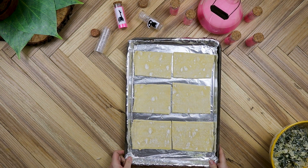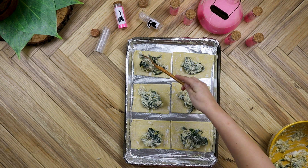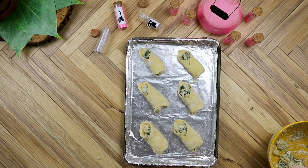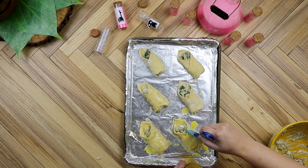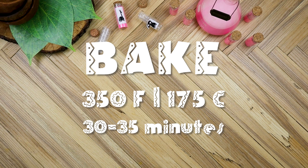Next, we can grab our thawed puff pastry and cut it into six rectangles. Evenly distribute two to three tablespoons of the spinach filling onto the center of each rectangle, then pull the edges over the filling and wrap it up, leaving one side open. Brush the spinach puffs generously with egg wash, making sure to get all of the exposed pastry covered. Then we can pop the spinach puffs into the oven and bake until they are golden brown and crispy.